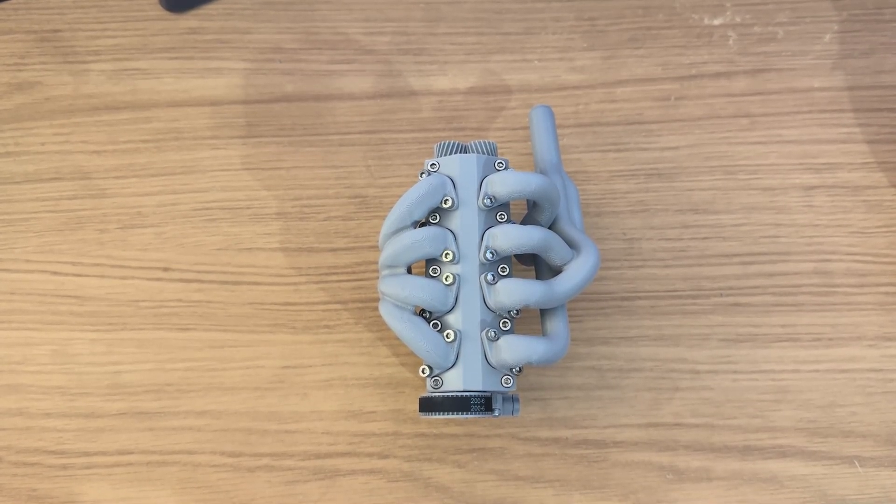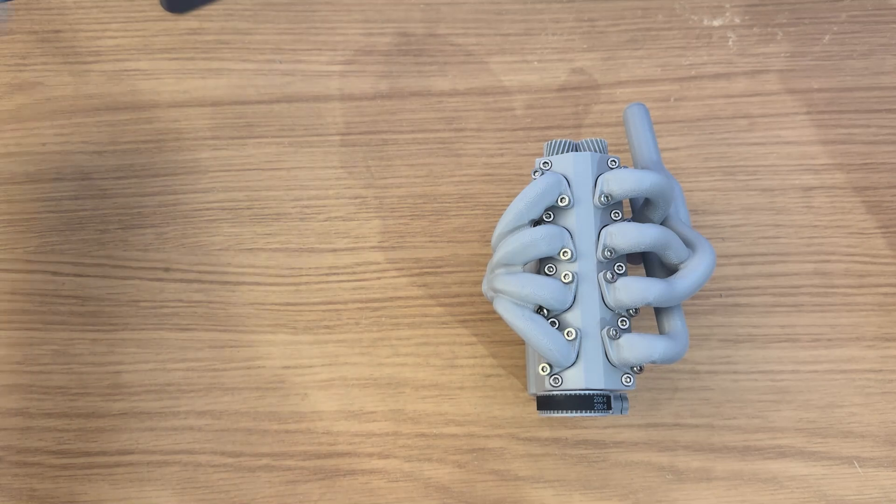So here's the new engine on the desk. Fundamentally, the main improvement of this new engine is that it allows more air to flow through it more smoothly than the old engine. To show you some of the things that facilitate that, we'll bring the old engine onto the desk.